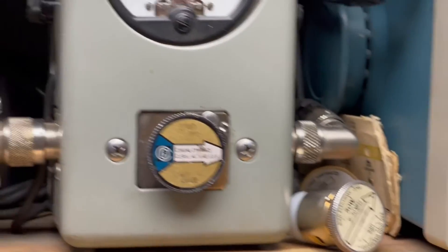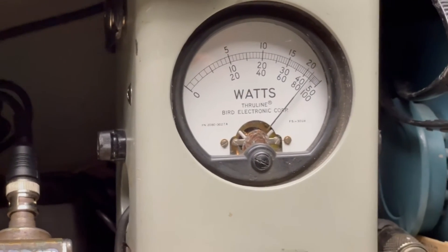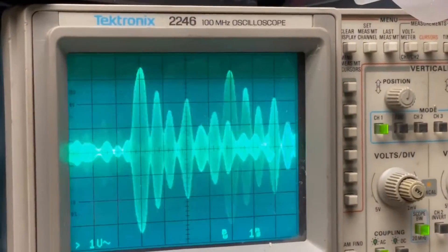You know, sideband. Audio, check, one, two, three, four, five, audio, check, check, audio, one, two, three, four, five.